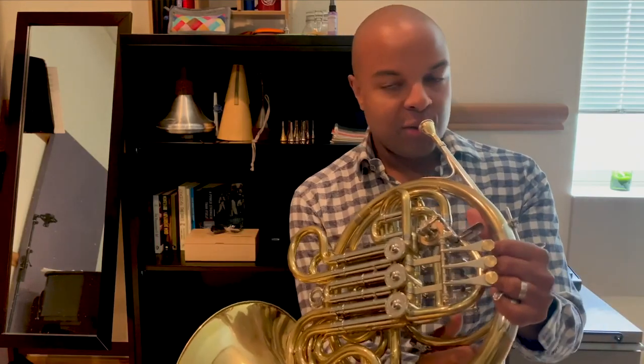I'm so glad I was able to share the horn with you. Before I go, I'm going to play a short song for you. It's a solo from a piece by Felix Mendelssohn, based on a play by William Shakespeare called A Midsummer Night's Dream. This is the Nocturne, and it's a big horn solo.